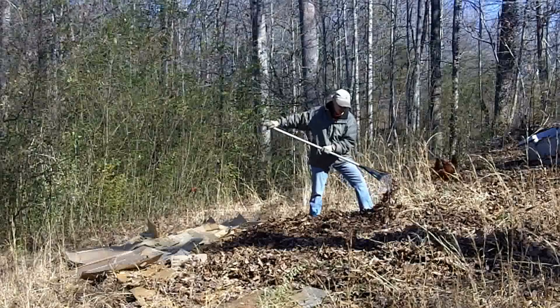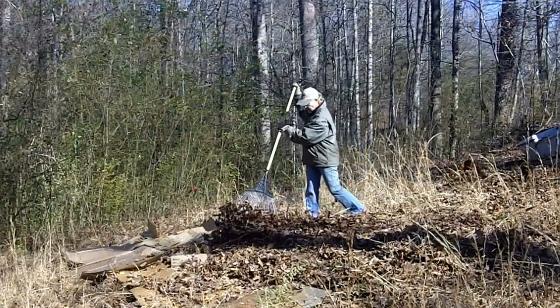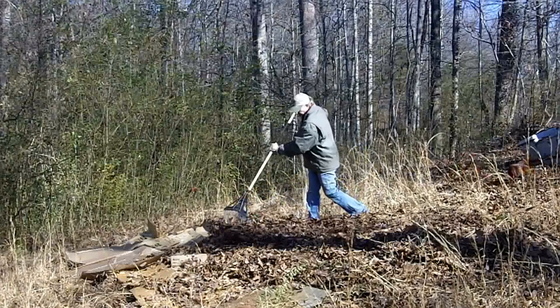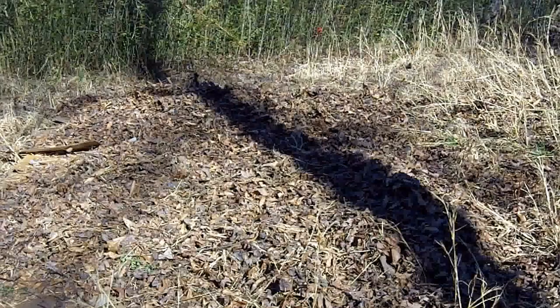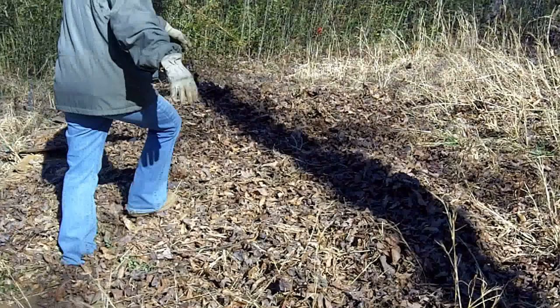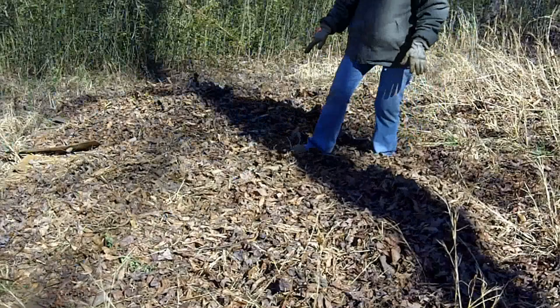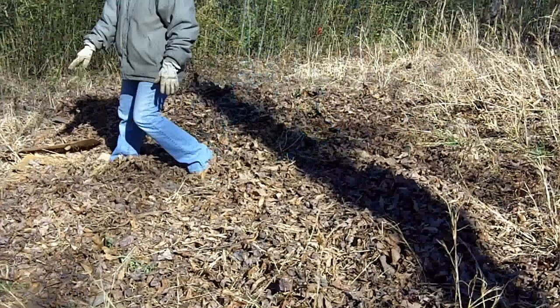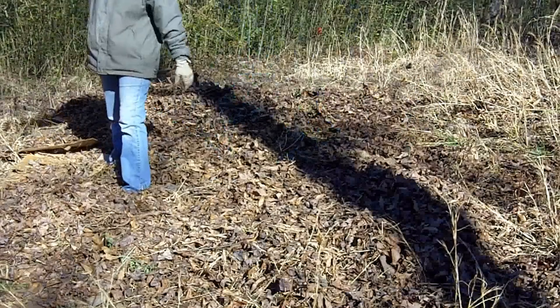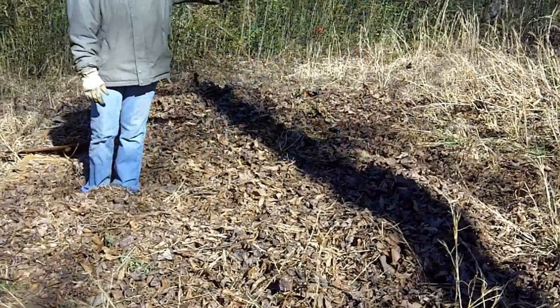And I rake leaves. Now you'll notice — this is where, believe it or not, the leaves are. Along with all the cardboard, it's all under here. I've left this so that I can expand it out. I'd like to go down that way.